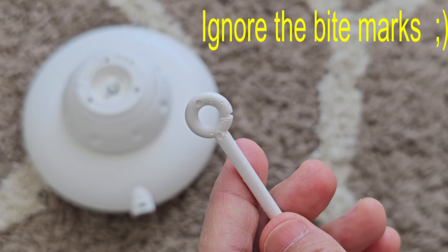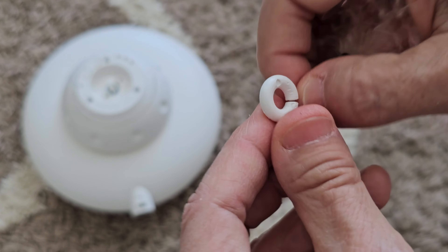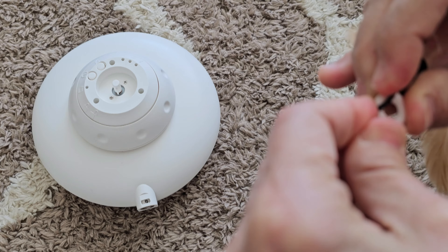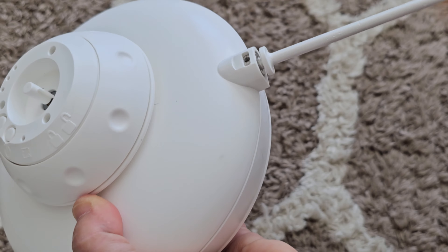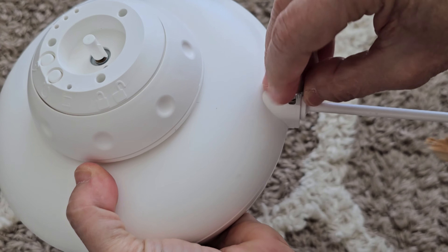First, attach either the feather or the fish toy to the wand — you just have to get the loop into this little crack. Then screw the wand into the device and screw in the thumb screw to secure it.